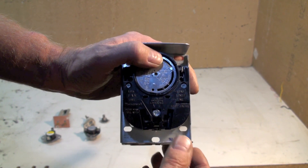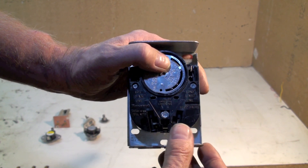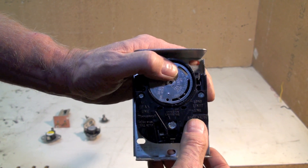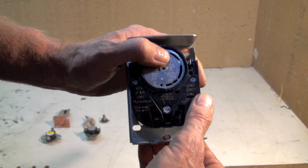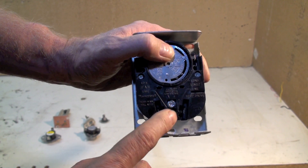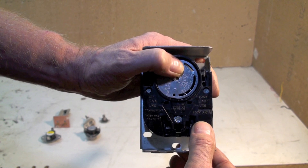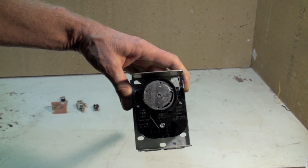In older furnaces, there was a little jumper right in here, and when you buy these they have this jumper in them. The jumper fed power to the fan and to the limit, so that my limit switch was in the high voltage — which meant if it went off, it shut off all the control in the furnace except the fan. On newer ones, they eliminated that and went to 24 volt. So you take the jumper out — it's just a little copper strip — using a pair of needle nose pliers. Be sure you do not leave that in if you have low voltage controls.